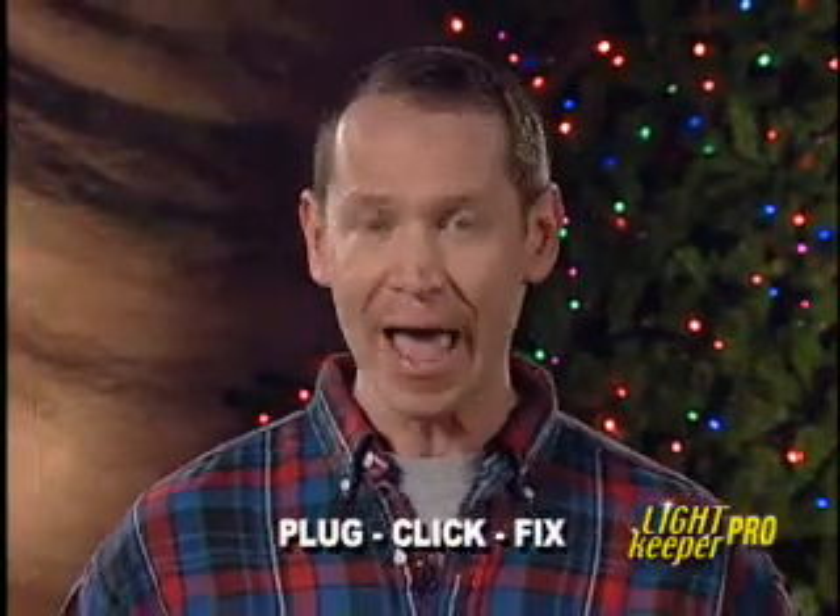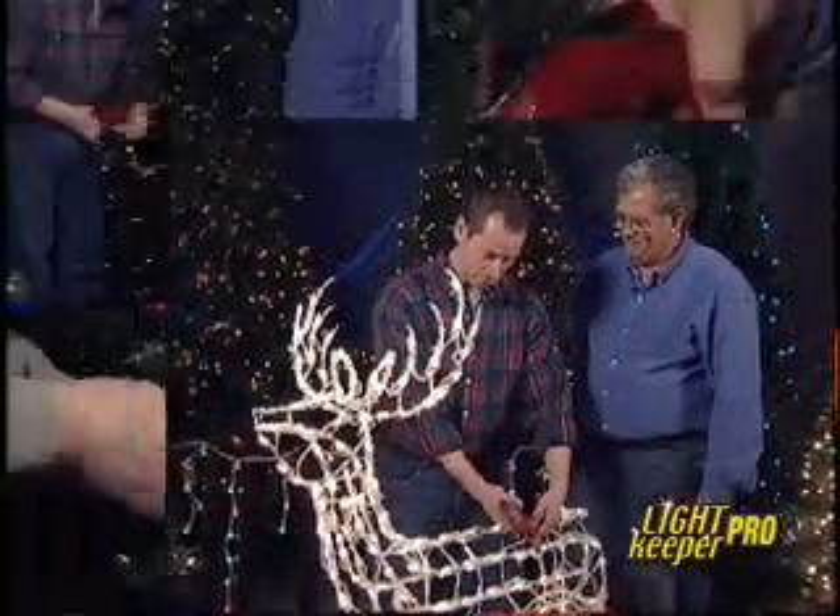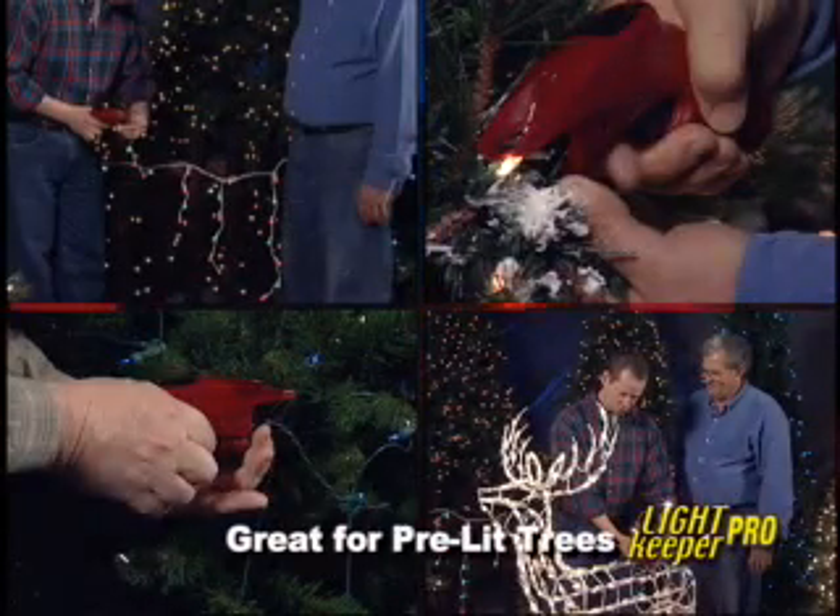You can easily and quickly repair your lights with a plug-and-click fix. Anyone can be the Pro — fix icicle, net, swag, cluster — you name the type of miniature lights, and you do it while the lights are still on the tree or in your yard. The Pro is really great for pre-lit trees, and you can fix these even if the tree is up and decorated.